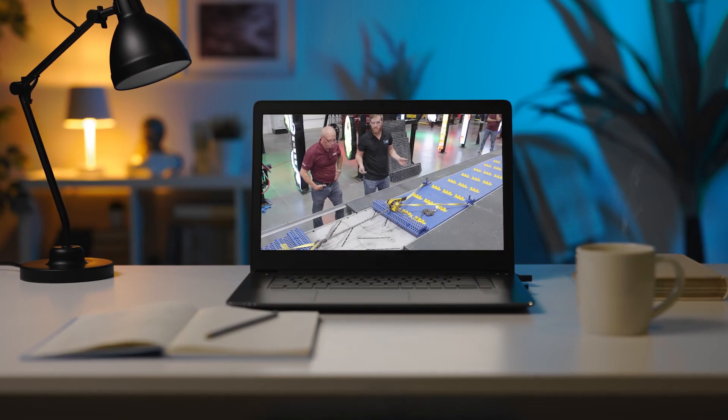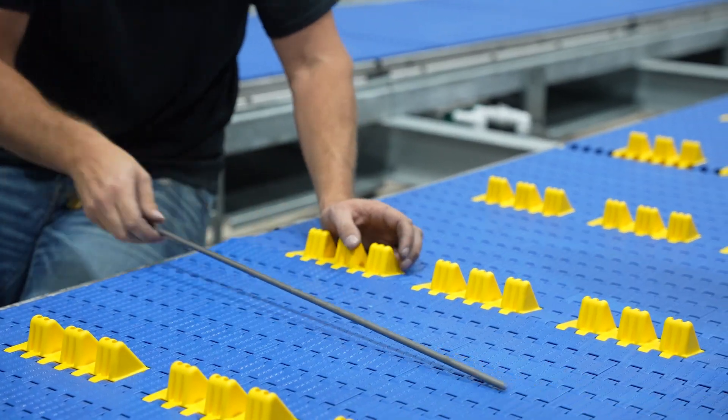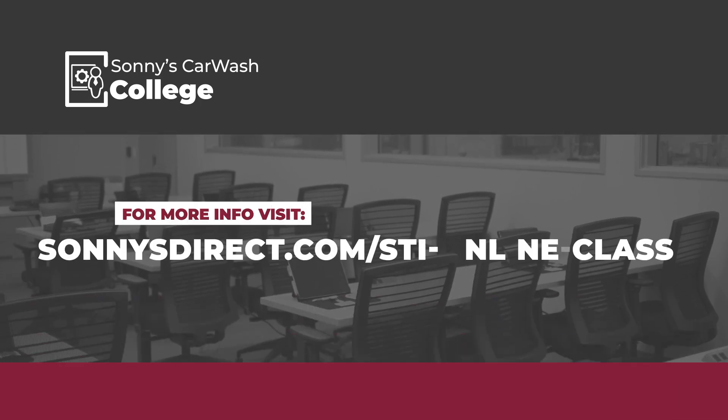Take advantage of the convenience of this online course covering STI belt maintenance and register today at sonnysdirect.com/STI-online-class.